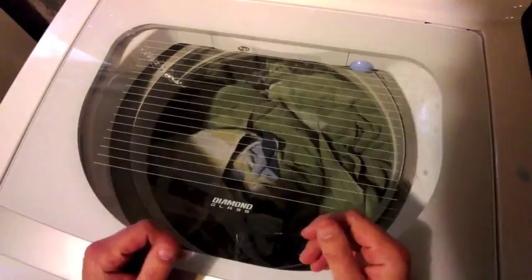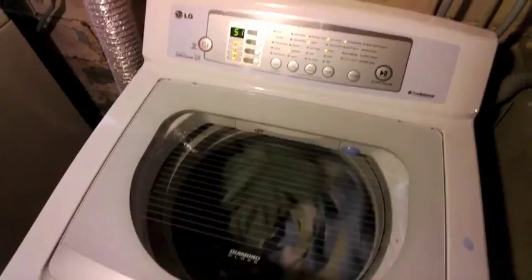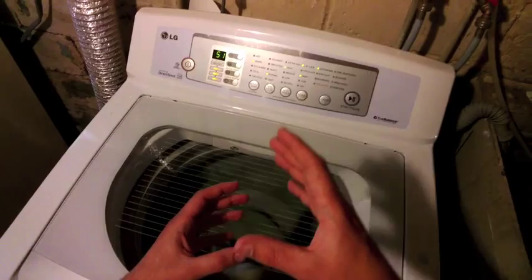Now it starts to spin it up a little bit — it's not washing anything, it's just kind of feeling it out. I think what the washing machine is trying to do is get a sense of what kind of rotational inertia this load of laundry has. If it just weighed how heavy it was, it'd be measuring its inertia. But by rotating it, you can get a sense of not only how much is there, but how it's distributed throughout the drum.